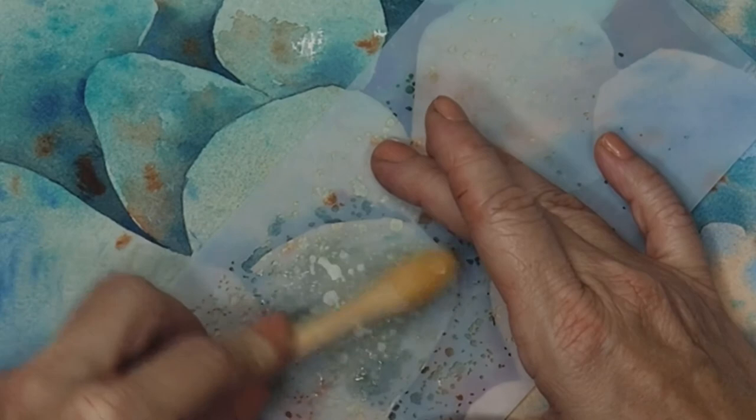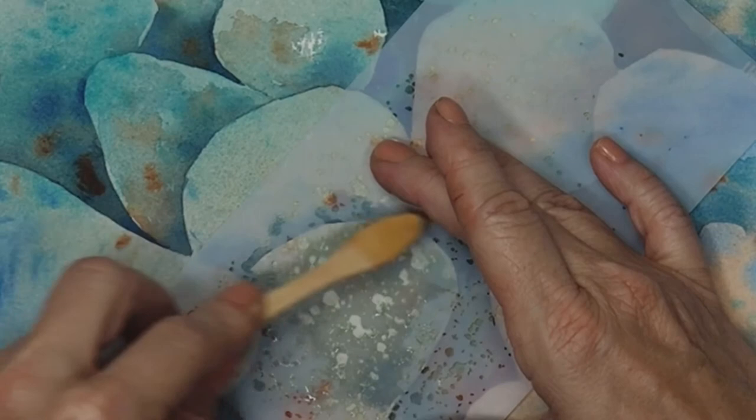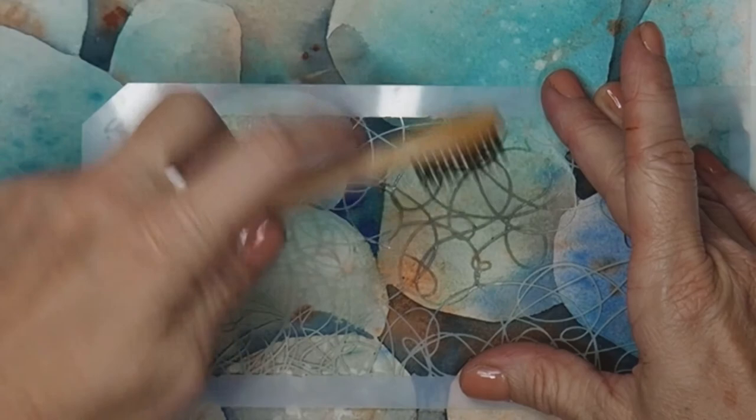Of course I had to do stencil lifting because it's addicting and fun and I just can't get enough of it. When you're doing a special technique or special effect on watercolor, less is more — but if you're like me and you start using stencils you want to use them on everything. Leave me a comment and let me know what you think: should I have left my stones without the stencil lifting, or do you like the texture and interest that it brings? Thanks for watching.